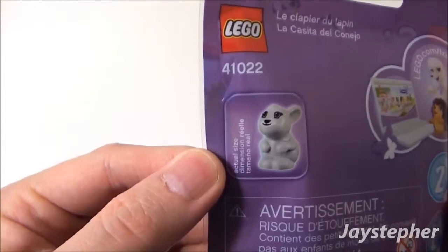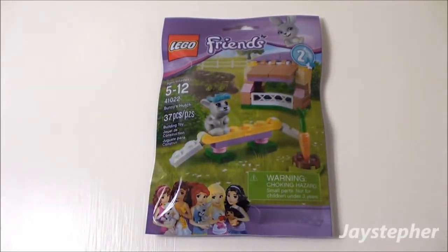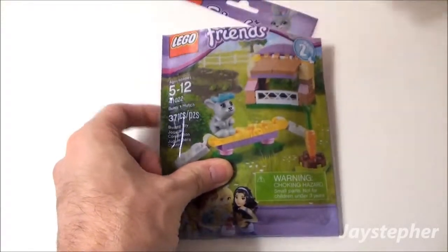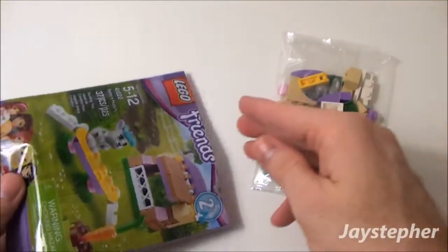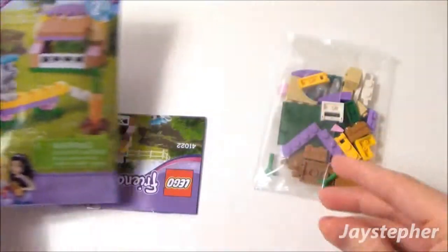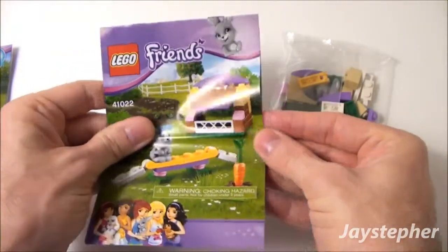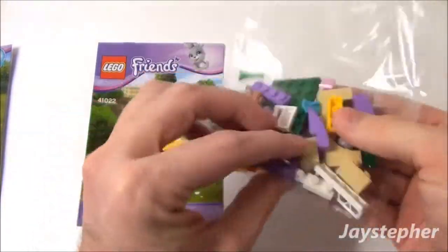Here's the actual size of the mini-fig, or the animal fig as I like to call them. Let's open the package up. We get a folded instruction manual, nothing else in the bag, and we get a bag of bricks with all kinds of elements.